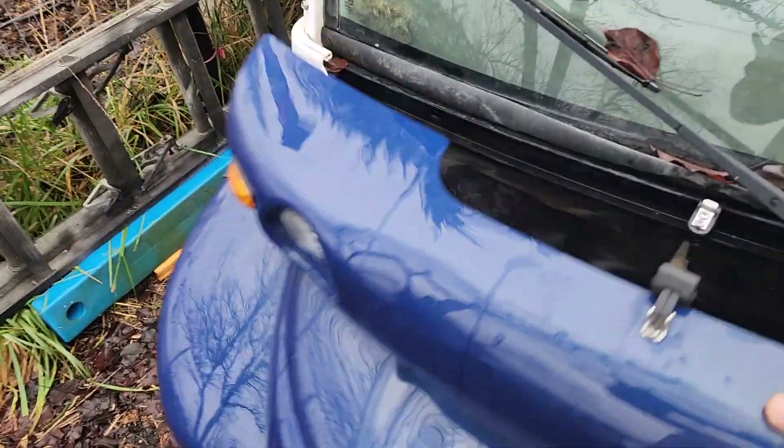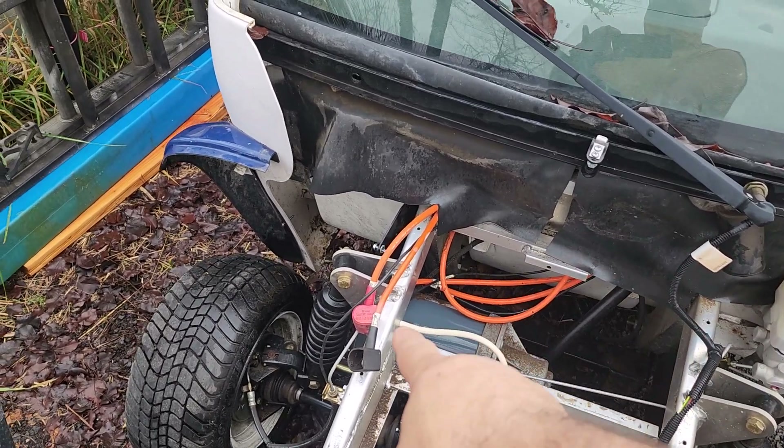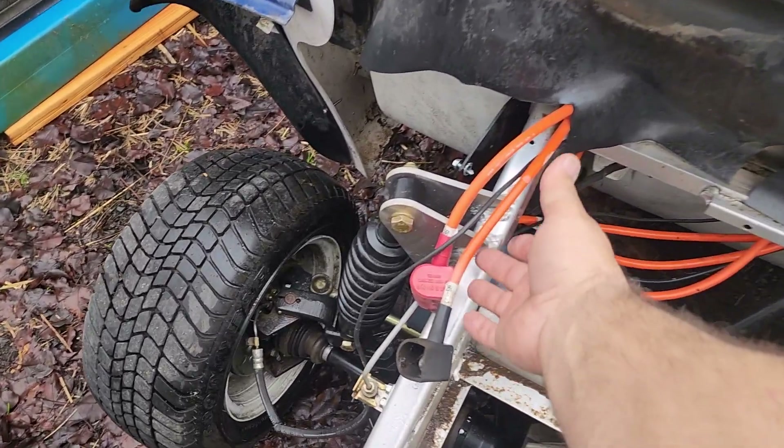You can see where two big batteries went in here. This is where the whole pack is going to go, connected to those two big wires right here.